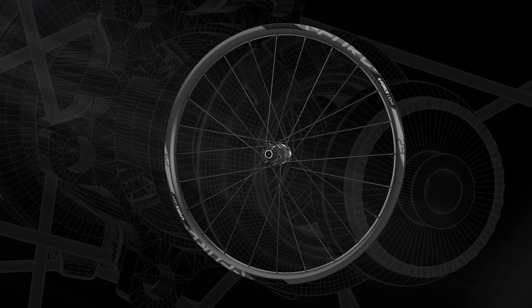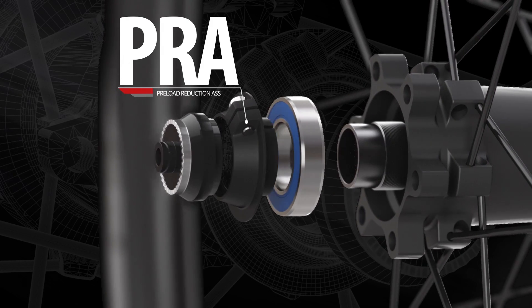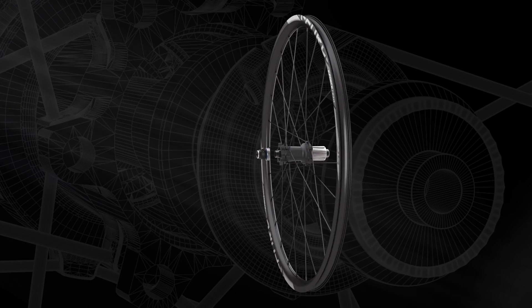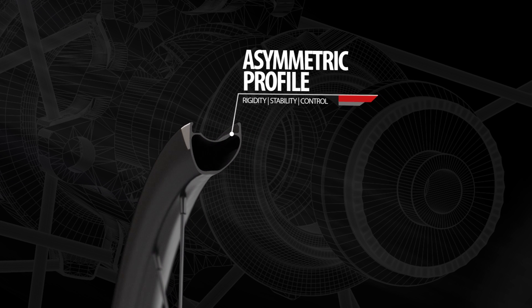The heart of FSA's off-road wheels is the PRA technology. PRA is a simple and efficient system for quick wheel bearing preload adjustment with minimal effort, free from excessive loads and without side play. FSA's preload reduction assembly optimizes hub performance and bearing life.